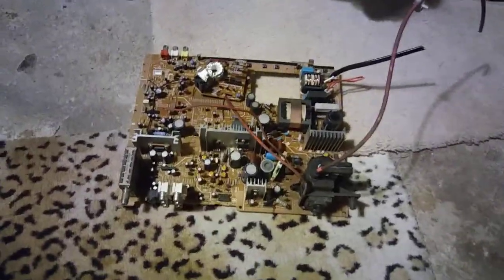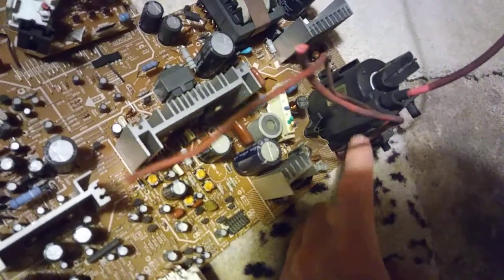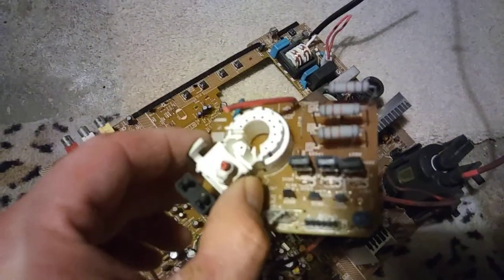I heard that there's lead in the glass. I'm not sure if I should throw it out. It's slightly toxic, I guess. I don't know how much lead's in that glass. Here's the actual guts to the Sansui. There's not much to it. It's kind of cool to see Samsung made the flyback.